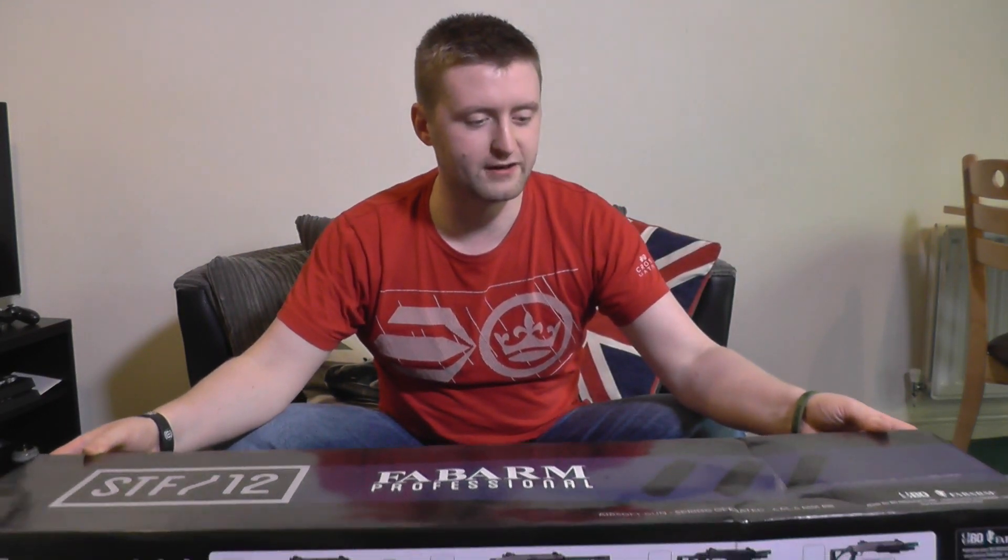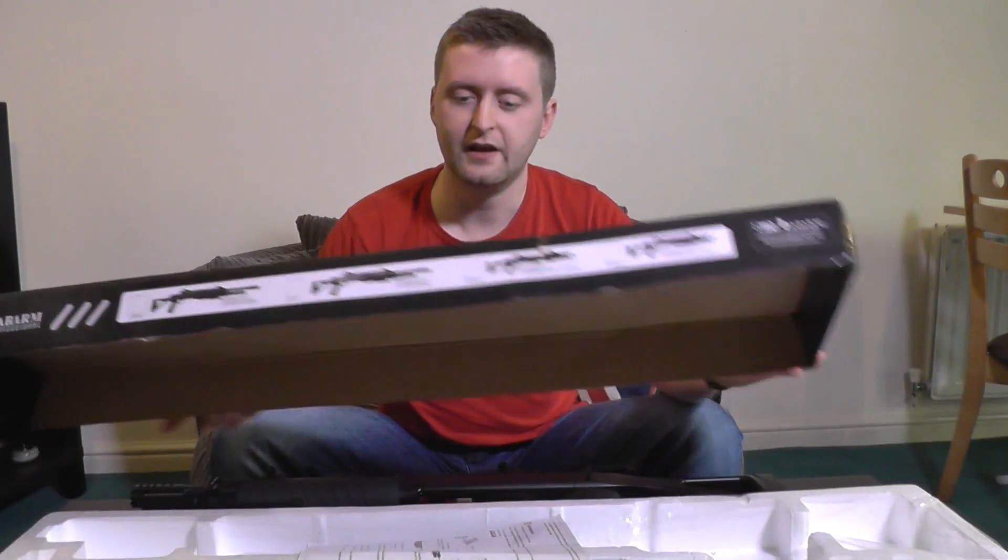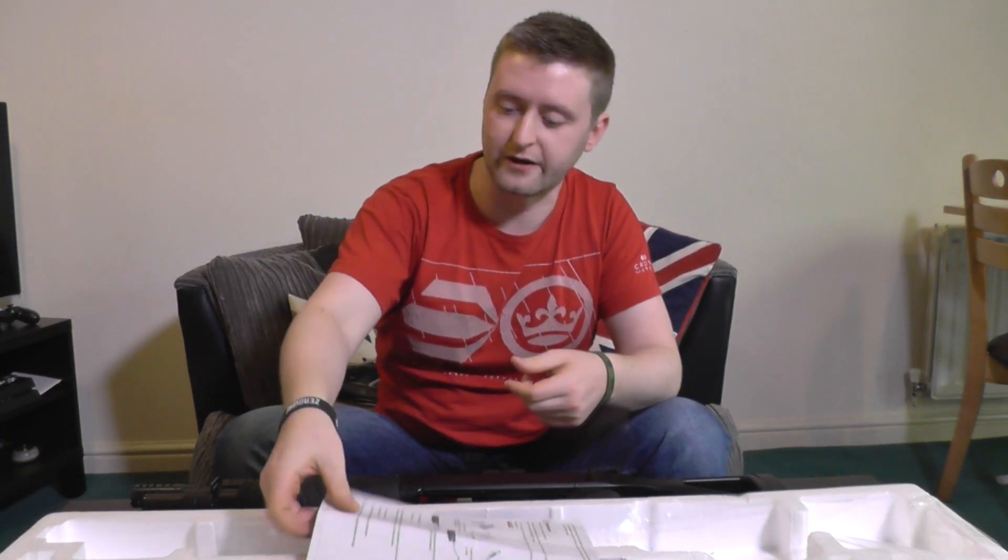So aside from the gun itself, what do you get in the box when it turns up? Well, first thing to know — it actually arrived with some crumpling in it, so not particularly great shipping from Airsoft World this time unfortunately. You don't really get a box, you get a cardboard cover over a polystyrene block, which tends to be the thing when you're getting really cheap guns.